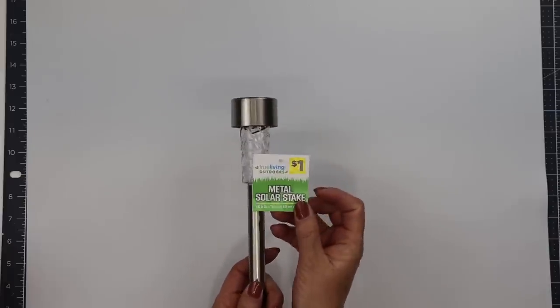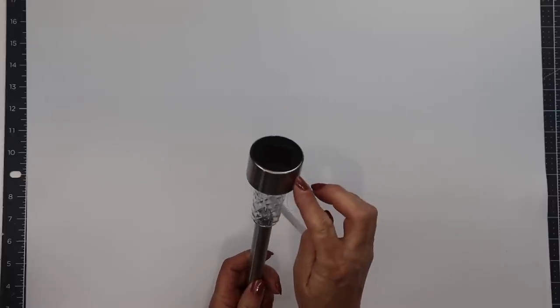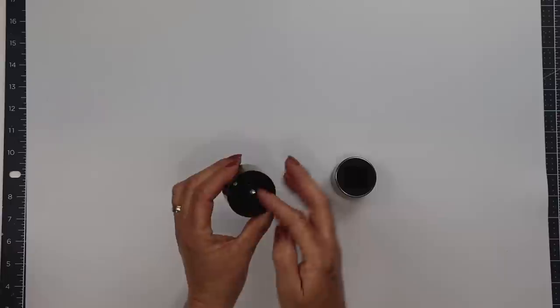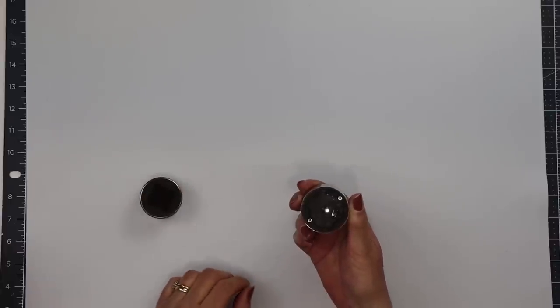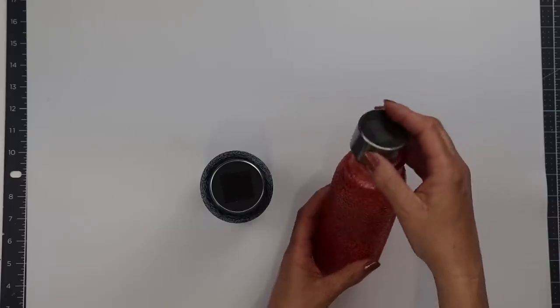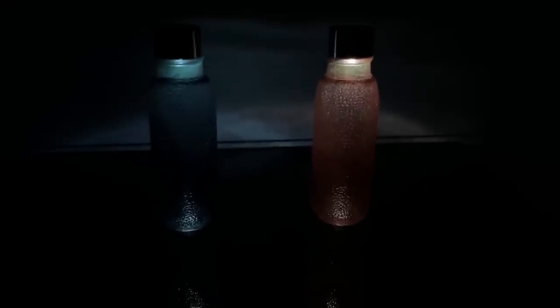We're going to use two of Dollar General's metal solar lights because the top part is much more narrow than the ones at Dollar Tree and they are the perfect fit for these vases. Now these do have an on and off button so make sure you turn them on. You can set them directly on top of the vase or if you want more of a permanent hold add a little bit of E6000 to glue that down. I have them sitting on a glass table and it is absolutely gorgeous.